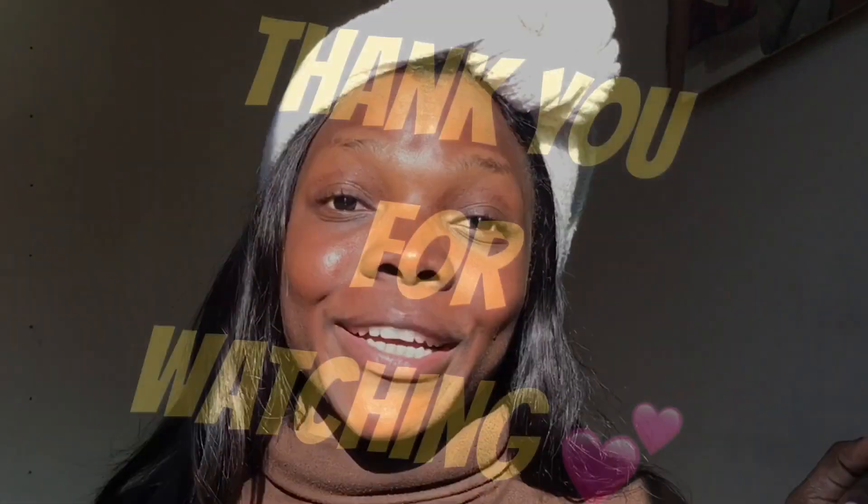Please don't forget to subscribe if you haven't done so. Always remember to drink some water and mind your business! I'll definitely see you guys in my next video — bye, I love you all so very much, peace out!